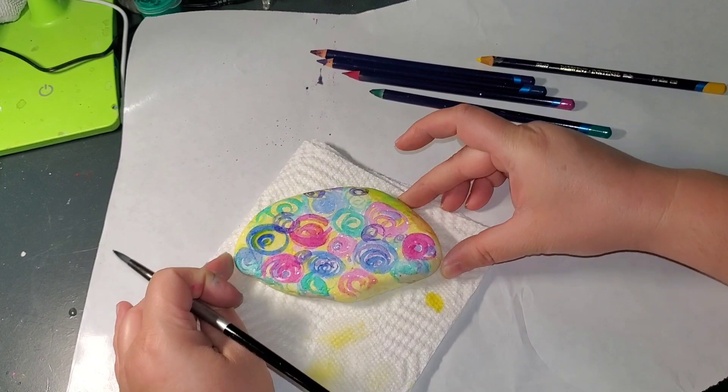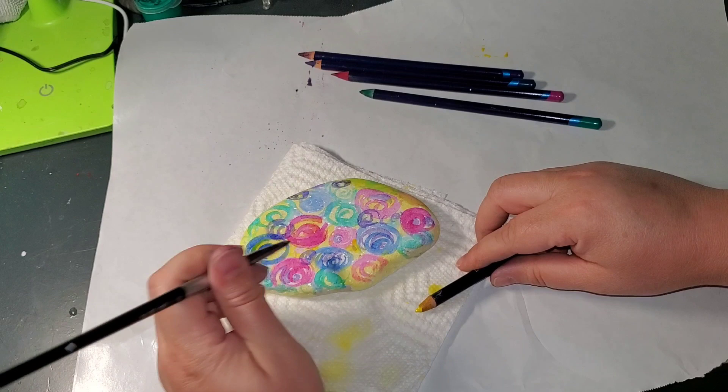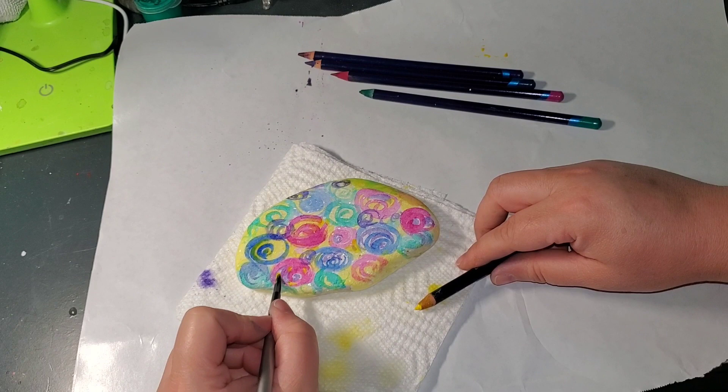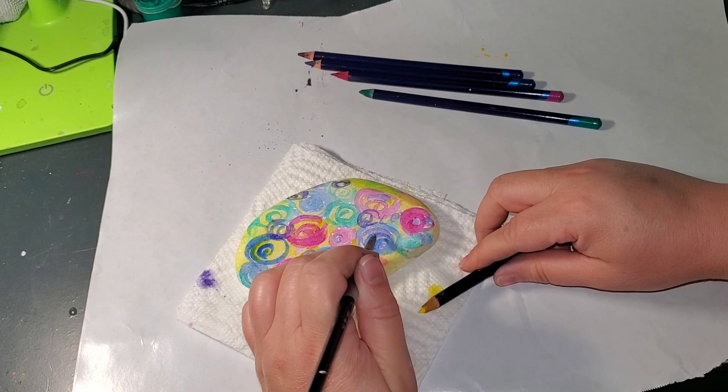I just went for it — just playing around. I have OCD so sometimes it gets the best of me, but I'm getting better at being more abstract. I think I'm going to go ahead and just dab that just a bit. I think I like this — I think I'm going to go with this.